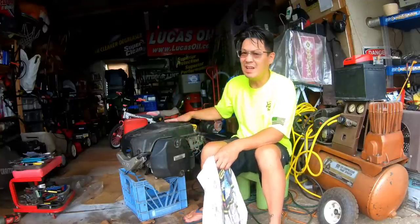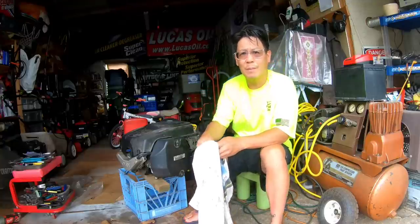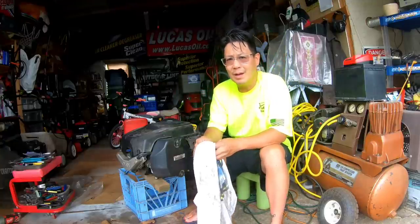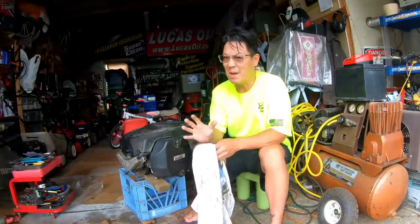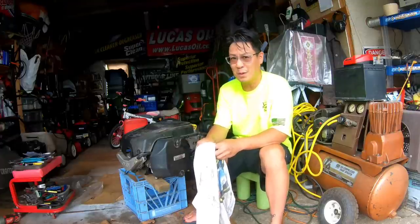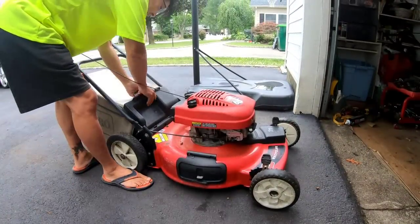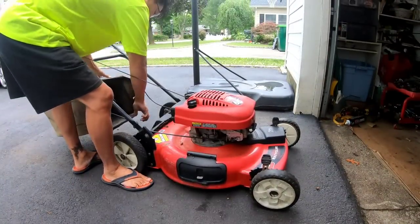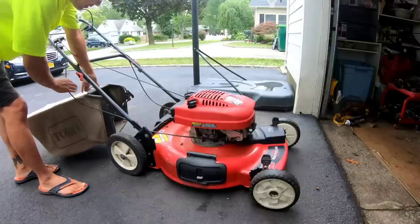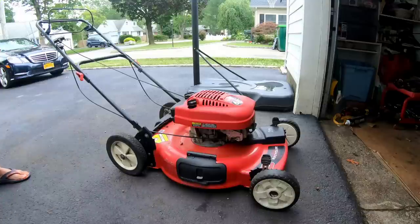Today I'm going to be putting this engine and mounting it on the Toro lawn tractor that I got from Nick from Bellport. But first, it just bothers me — I've got to mow the lawn in the back somehow. I'll grab one of those push mowers in the back. The only one I haven't tested yet after I fixed it is this one. Let's try this Toro recycler with a Tecumseh engine on it.